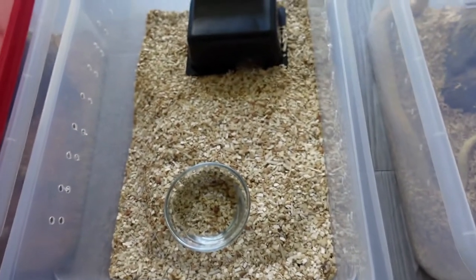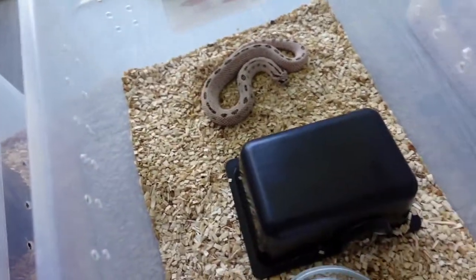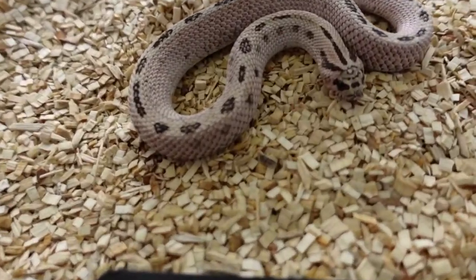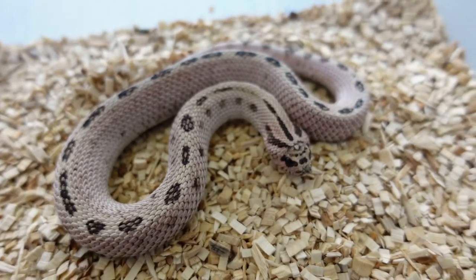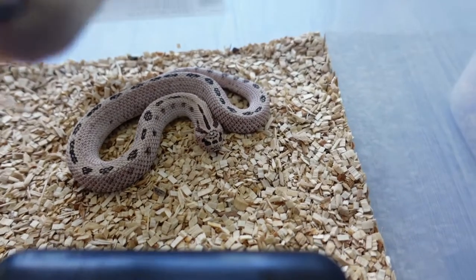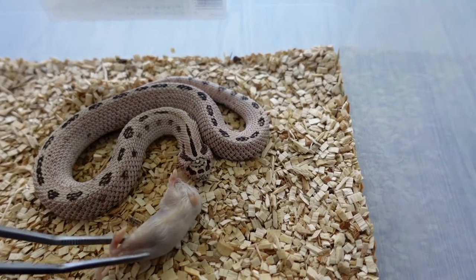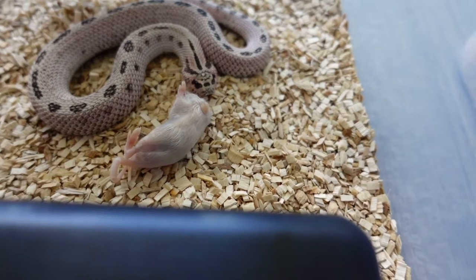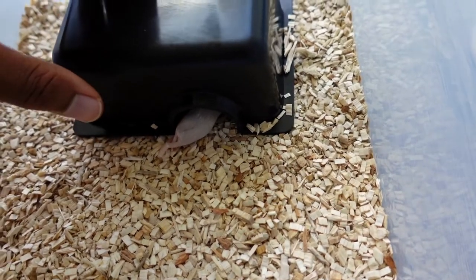Next up is Diablo. The camera is definitely picking up that pink — as you can see he's a very beautiful pink, almost like a lavender color. He's usually a slow eater so I might just leave the mouse there for him, cover him back up, and let him eat in private.